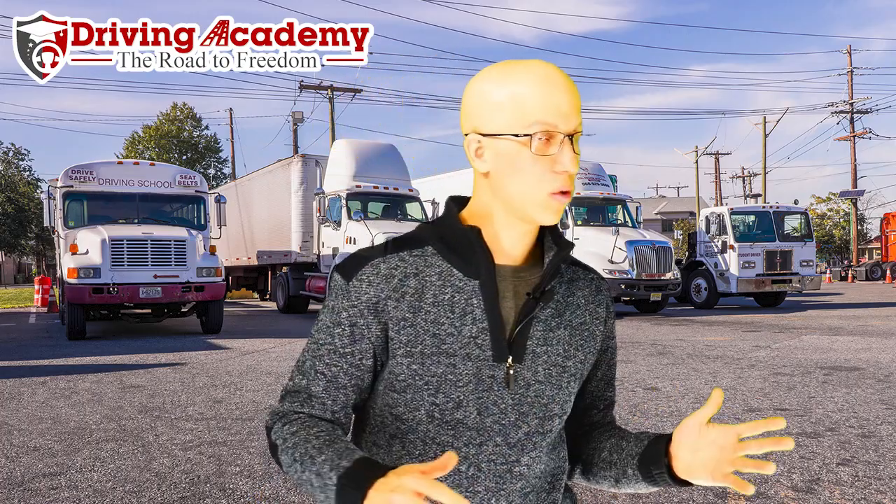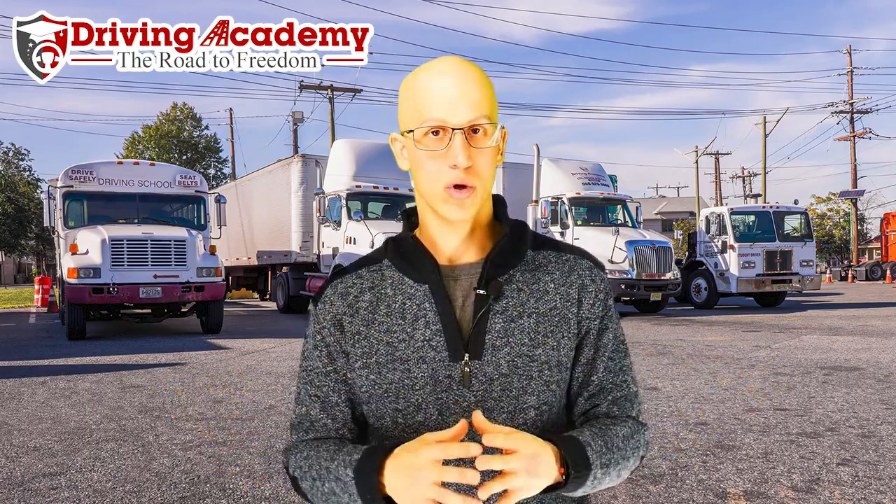Seatbelts can sometimes prevent you from looking out the window and doing what you have to do. So when it comes to having your seatbelt on for that portion of the test, you can decide. If you feel more comfortable with it on, please do. If you do not want to keep it on, no need — you can take it off, because you will be coming in and out of the vehicle quite a few times to get out and look, which is part of the test itself. So if you want that extra step, go for it. If not, no big deal — it's not going to fail you.